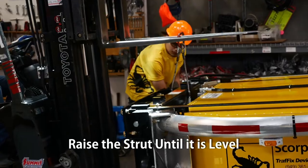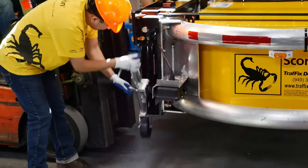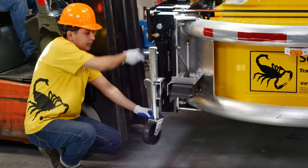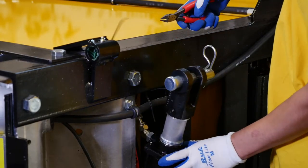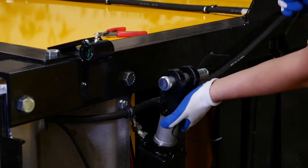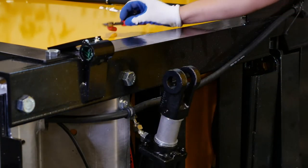Raise the strut until it is level. Lower the swivel jacks so that the strut is level. Cut the zip tie holding the hydraulic cylinder.